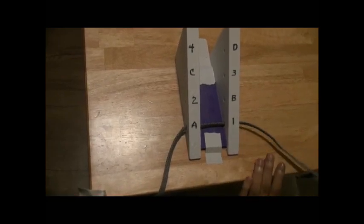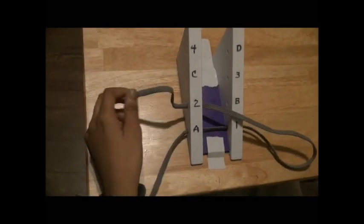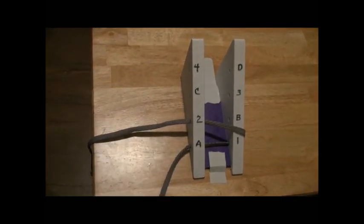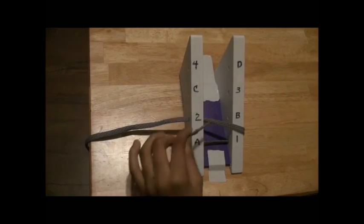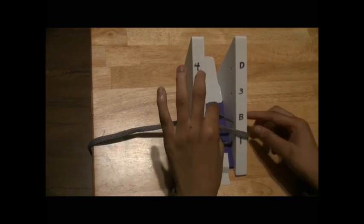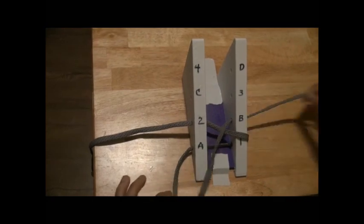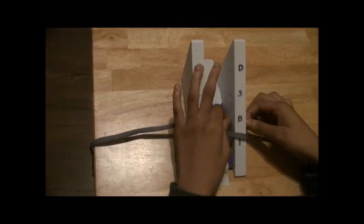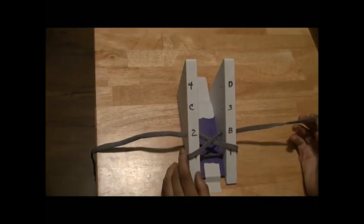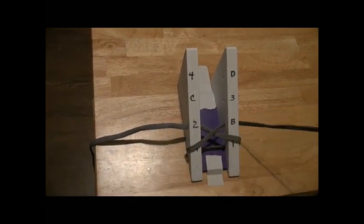So we're going to take my right lace right here and go to 2, which is right here. We're just going to pull. And then we're going to take my left lace and take it from A all the way to B. So we're just going to push it through the hole and pull. And now you've made it to 2B.